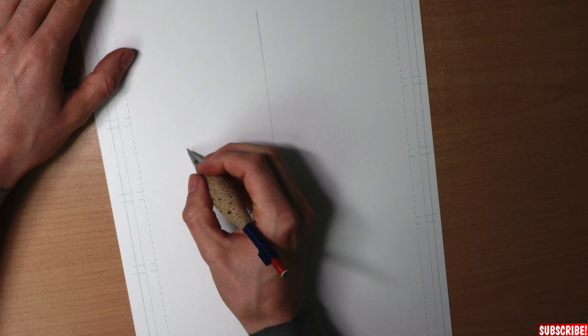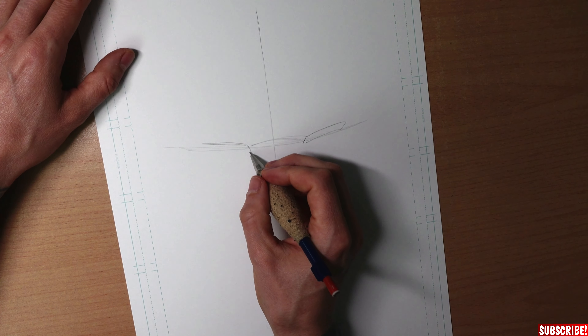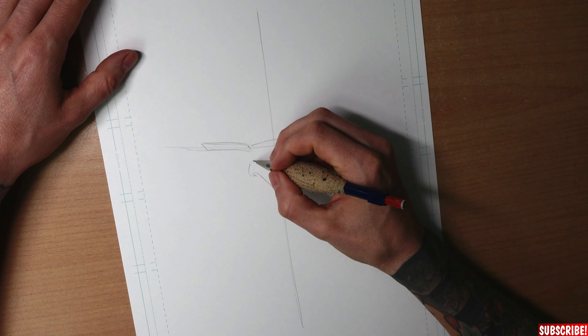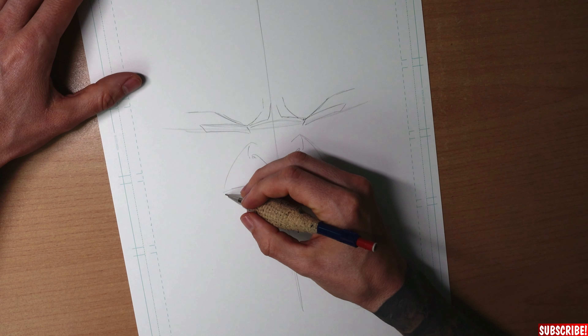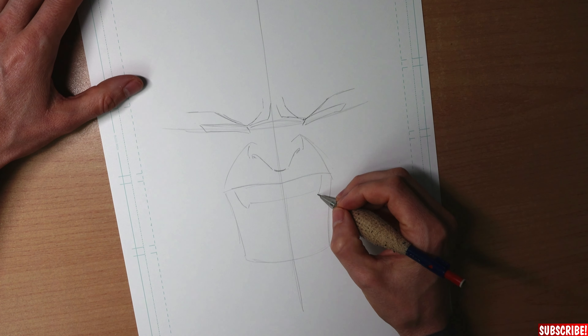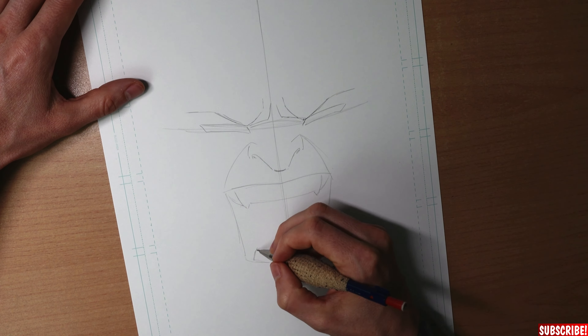We start off with a line in the middle to define the middle of our face, and there is the eyeline already. Just draw some big nice eyes — not too nice, because it's supposed to be a screaming Sasquatch. You can see the nostrils are at a very high, very steep angle, so he looks very pissed, because this will be a screaming Sasquatch. And here you can see this is the mouth — big mouth screaming at us.